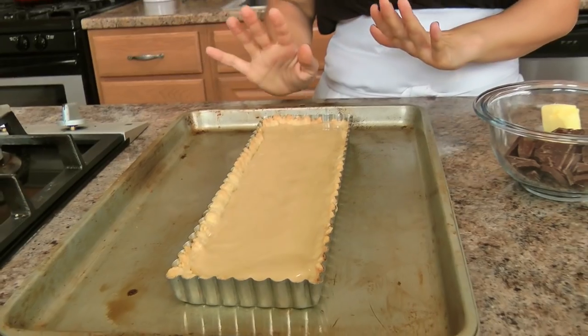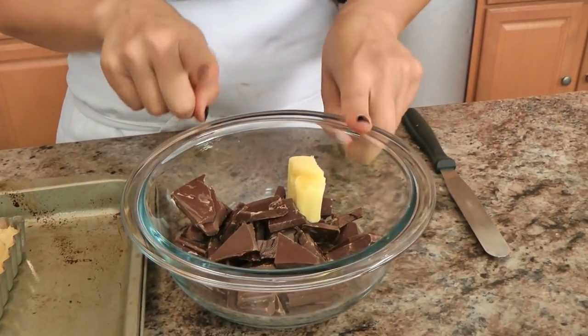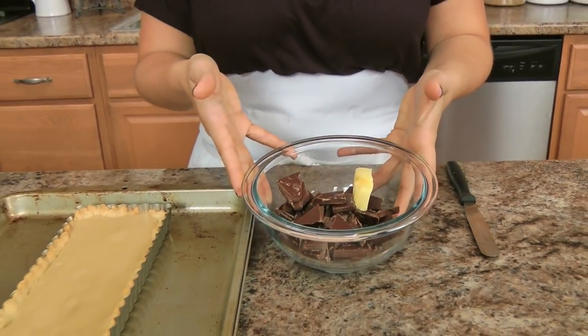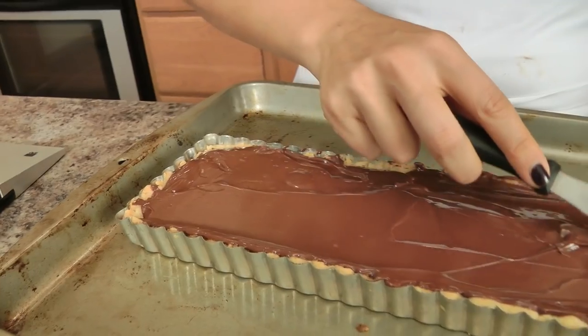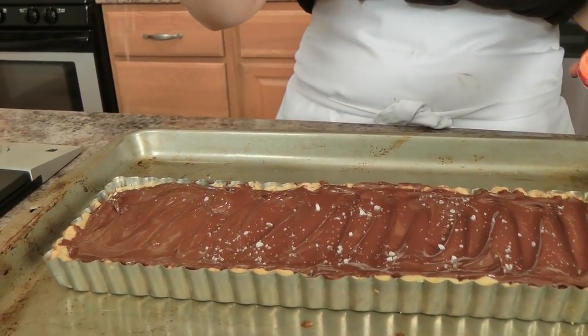My caramel base has set perfectly. We're going to make the chocolate layer for the very top. All you need is some good quality semi-sweet chocolate — or you can use milk chocolate — and some butter. Don't use chocolate chips for this; it does not work well and it doesn't melt as smoothly as you need. Break the chocolate into pieces, add a little bit of softened butter, and pop it into the microwave or over a double boiler until completely melted. Keep an eye on it so it doesn't burn. Smear that chocolate in one beautiful layer over the caramel, then sprinkle a little bit of really good quality sea salt over the top to balance all of that sweetness. Once this sets we're going to cut and serve.